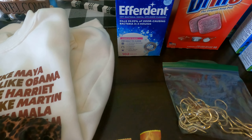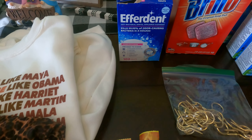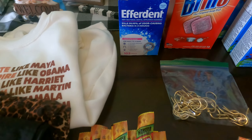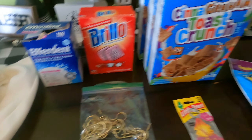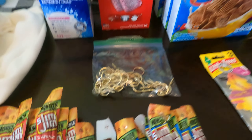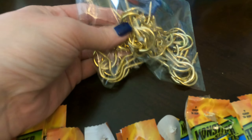We've got an Efferdant — I don't even know what that is for but I think it's for cleaning dentures and things like that. We've got Brillo pads, we've got three boxes of the Cinnamon Toast Crunch. I put them into a sandwich bag but there were three little boxes that were busted open so I saved those.